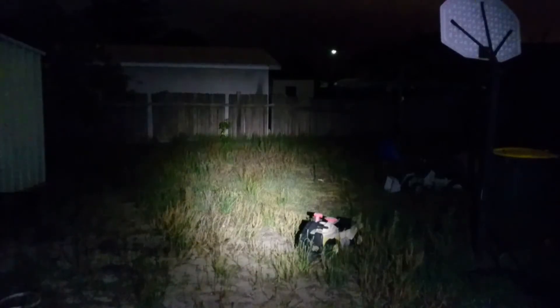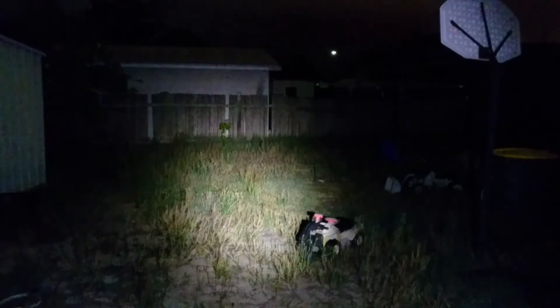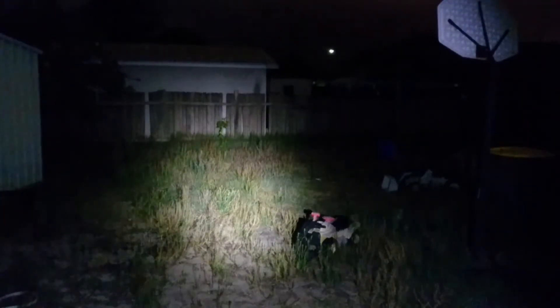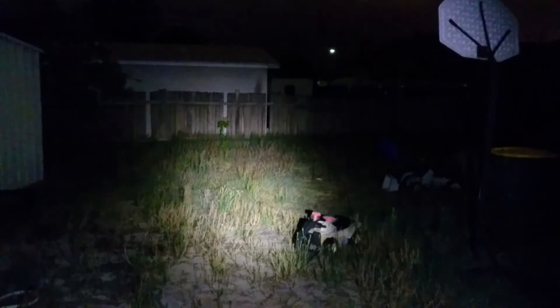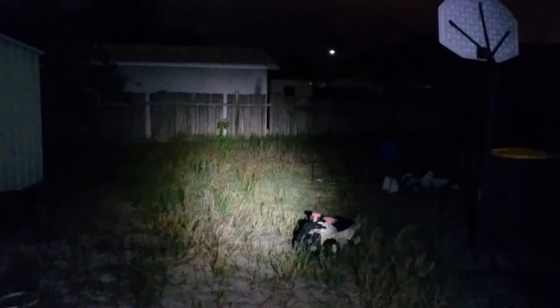We'll change modes. Next mode down is medium mode at 200 lumens — you can see even on this mode, still more than enough light. It's actually getting really windy here right now. Next mode down is low mode at 50 lumens — you can still see it on the camera. To the shed, you can see it does a really good job.